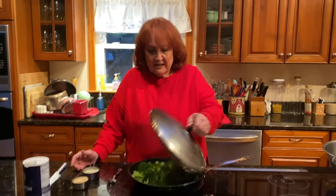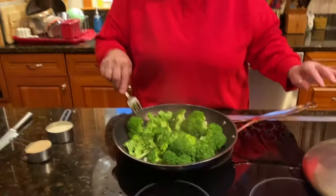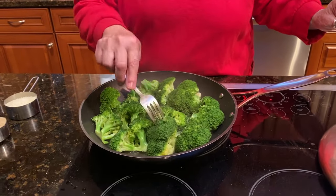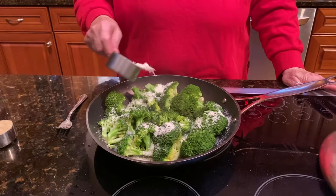The broccoli has been cooking for about 20 minutes. I lowered the flame — if you don't want it really high, all the chicken broth will evaporate. They're all cooked and they feel tender. A couple might be a little bit harder than the others because on this electric stove, which I hate, one side cooks more than the other.